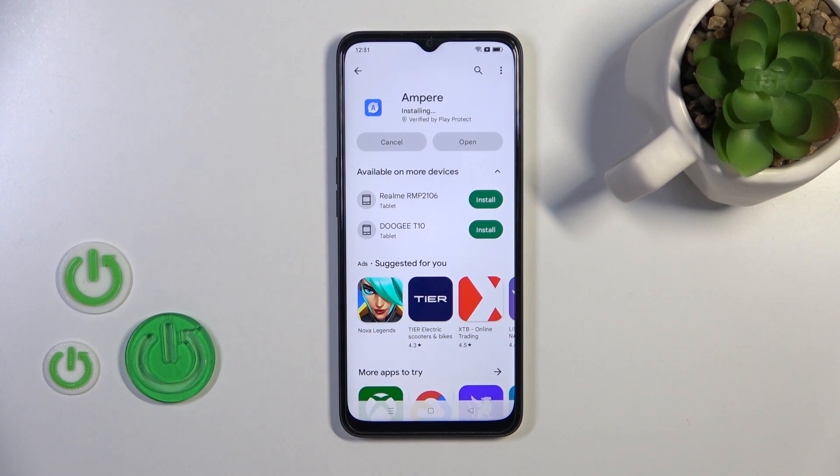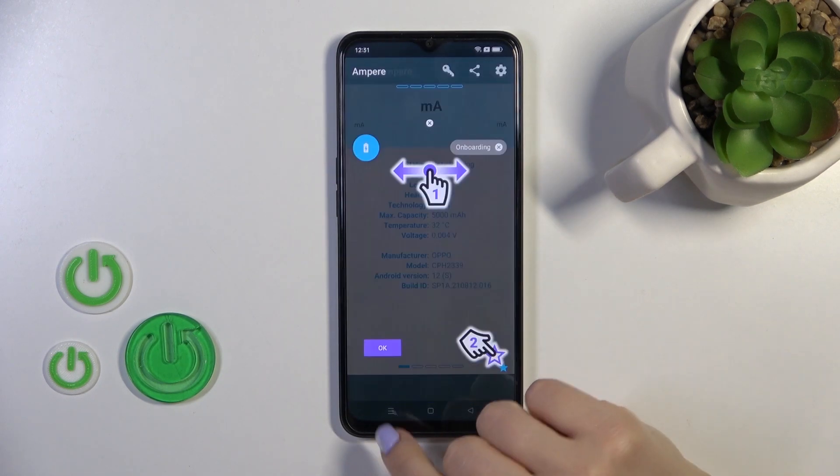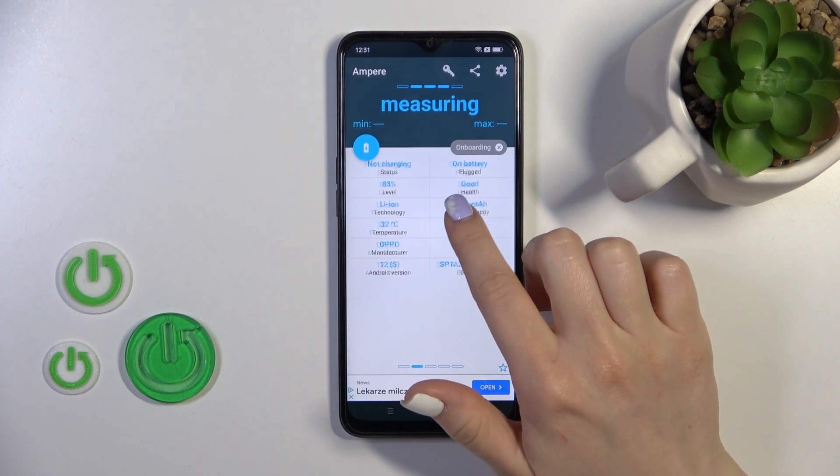After installing, we should just open the app, so click the open button, tap yes I agree, pick close, tap OK, and now we can see information about battery health.